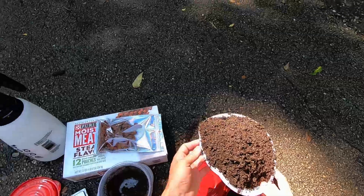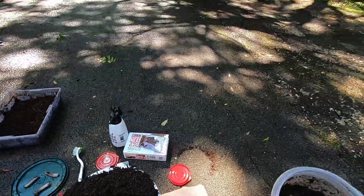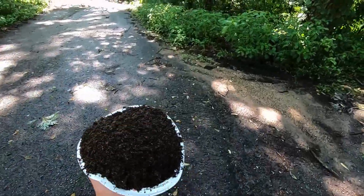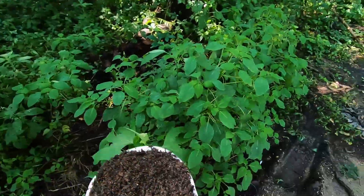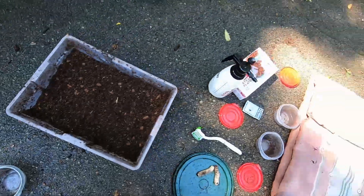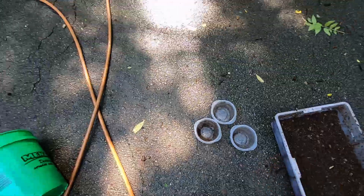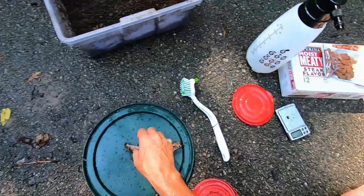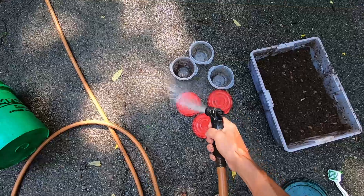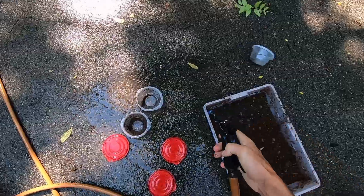So what I do — if you want, you can change the substrate every time, but otherwise about once a month. Peat moss is really cheap, you could just use peat moss — this has a little bit of sand in it but it's pretty much peat moss. What you want to do is spray everything off. Mites don't hurt anything as long as the populations don't explode, so we just spray them off.